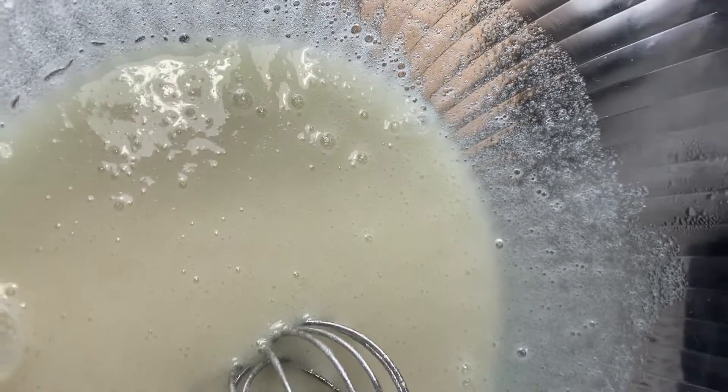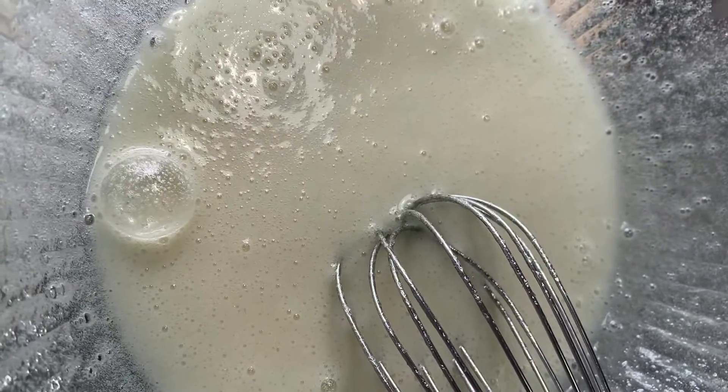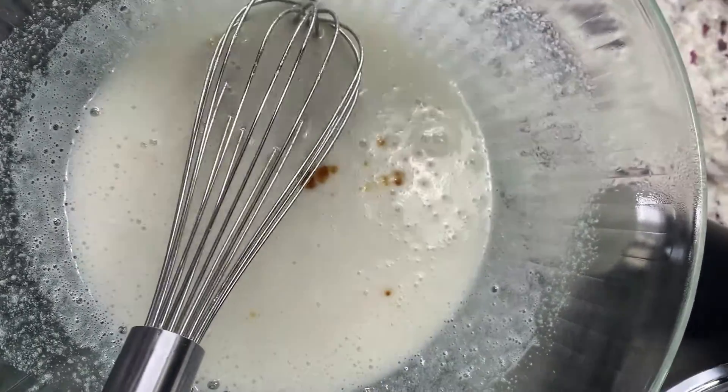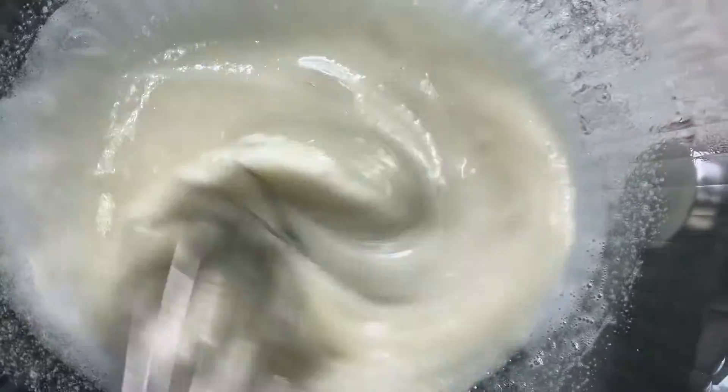See the texture — nice and creamy, that's what you're looking for. When you touch it and it's warm, go ahead and remove it. We'll add a little bit more vanilla — make sure it's pure vanilla extract.